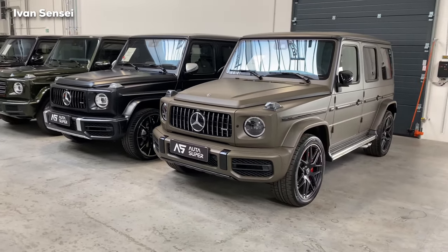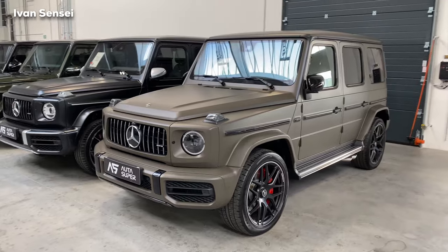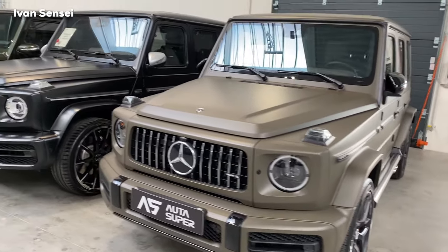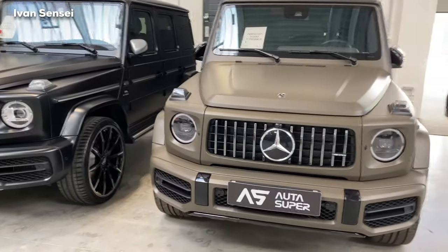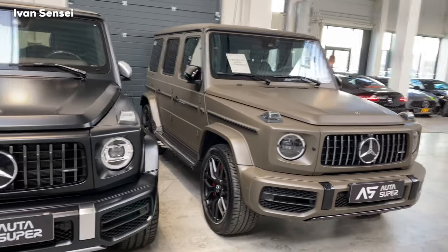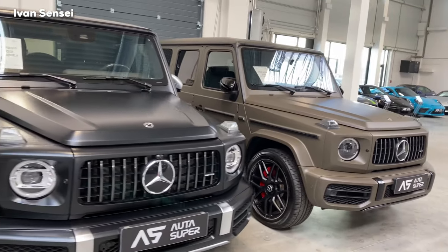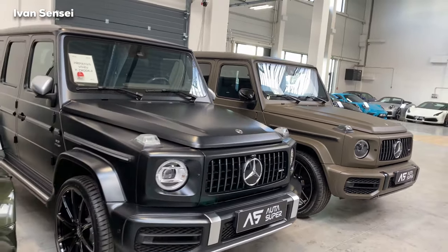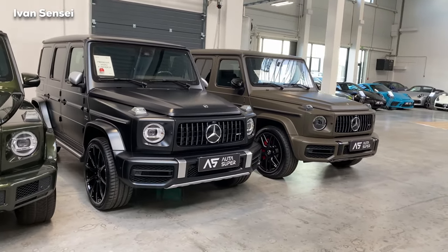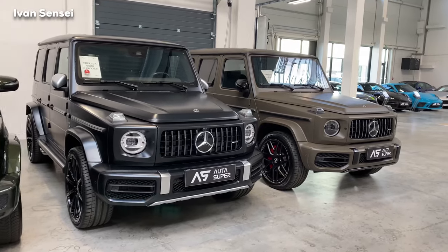Hello guys, Ivan here. In this video I will show you finally the Mercedes-AMG G63 — the icon, the G-Class which everybody wanted to see on my channel. I reviewed the Brabus version, Brabus 700, but this is a classic from the factory, classic G63.